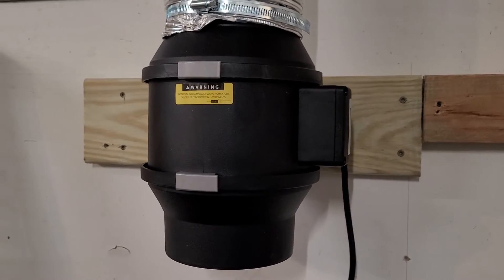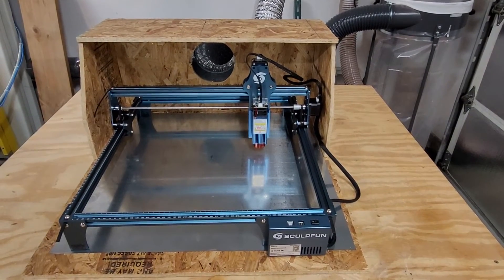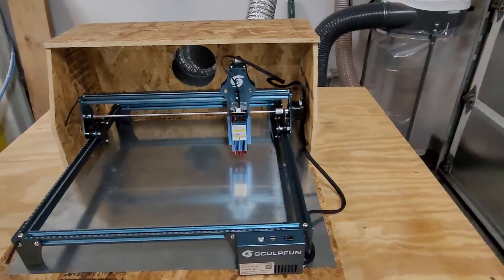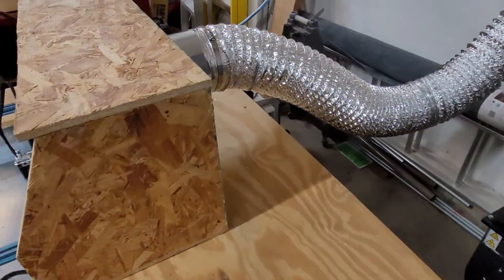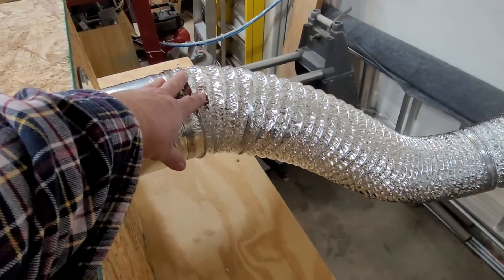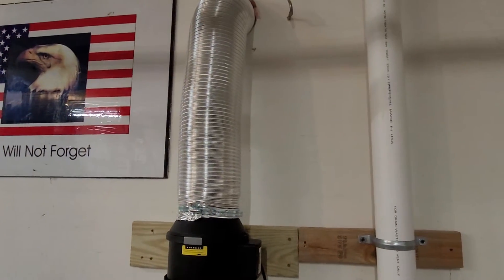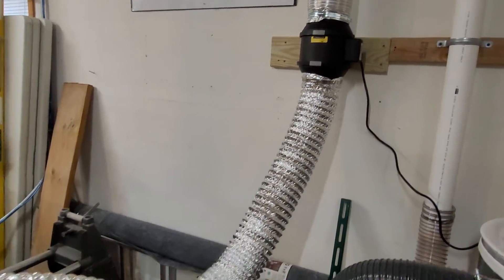All right, looks like we are completed with this project. I'm using my phone camera so I'm a little more mobile, but we have the connection in the back here on the collar, six inch flex up to the fan. A little vibration — we're running. All in all, it wasn't that expensive to do.